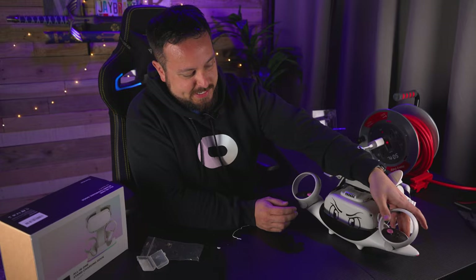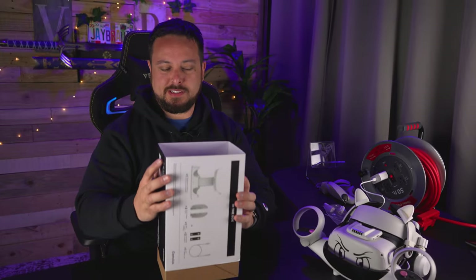I'll give this one some style points for being probably the most unique looking dock, but functionality-wise it's the weirdest thing — the controllers go in backwards and there's no way to just go boom, you're doing this weird maneuver. Let's see what the second one is like in comparison.